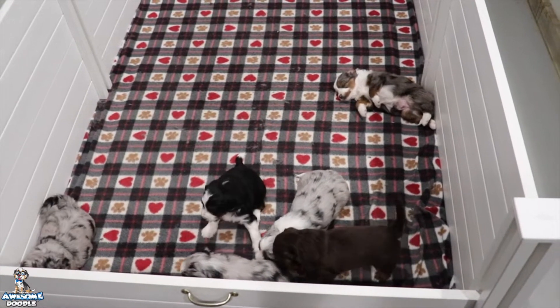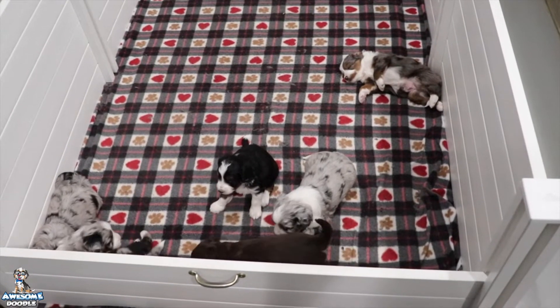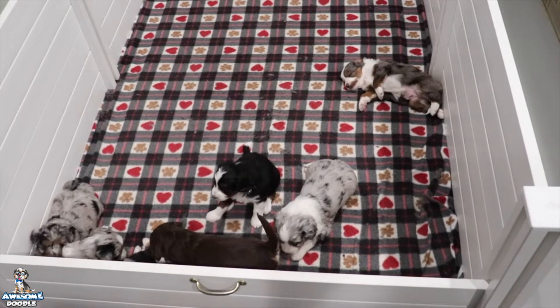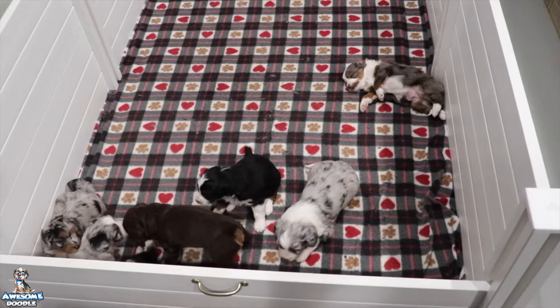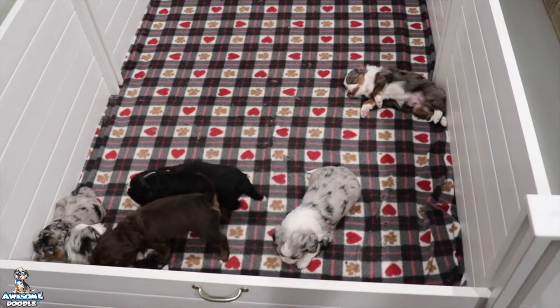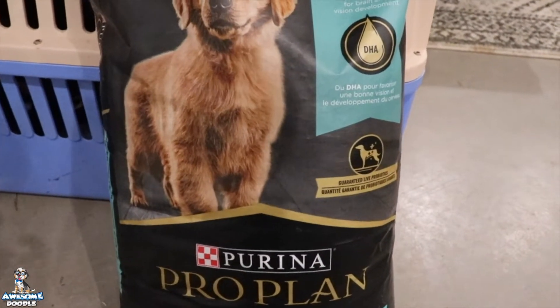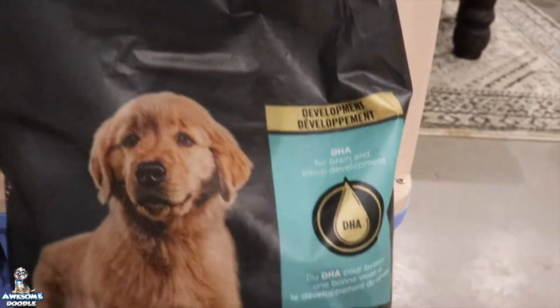What the puppy mash is is puppy food with about 50% water and 50% puppy food. We're going to soak it for about an hour, and then I'm going to show you guys what it looks like and the consistency that I'm going to feed it to them.